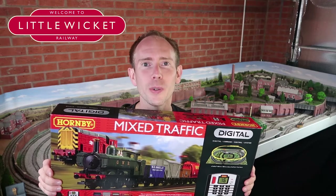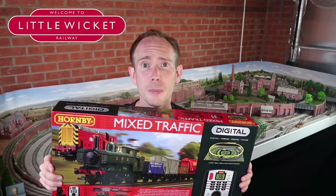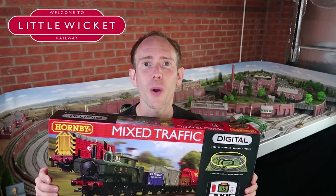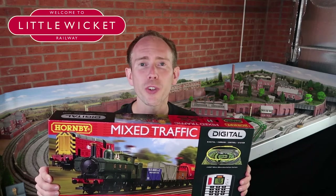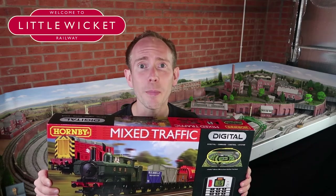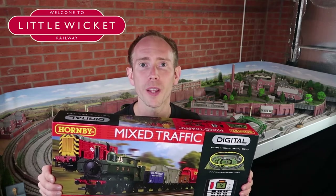It comes with the Hornby Select Digital Controller which I've been wanting to try out, and both of the models come pre-fitted with decoders. I love digital control and it's great to see Hornby embracing it in their train sets. Digital control allows you to run two trains on the same piece of track at the same time completely independently, which is obviously a lot more realistic and can be a lot more fun.